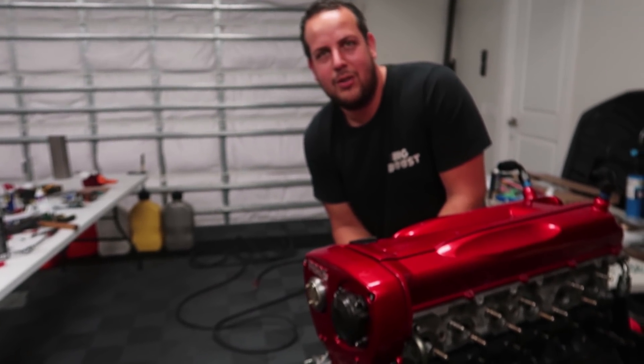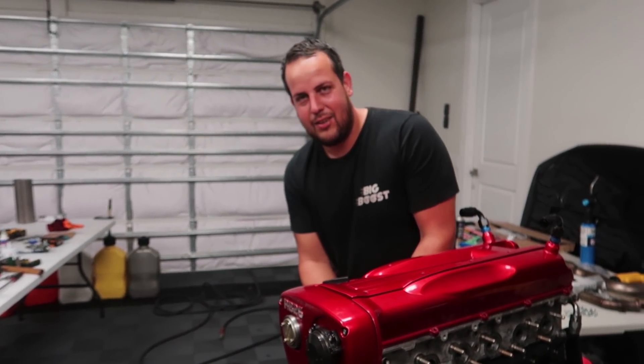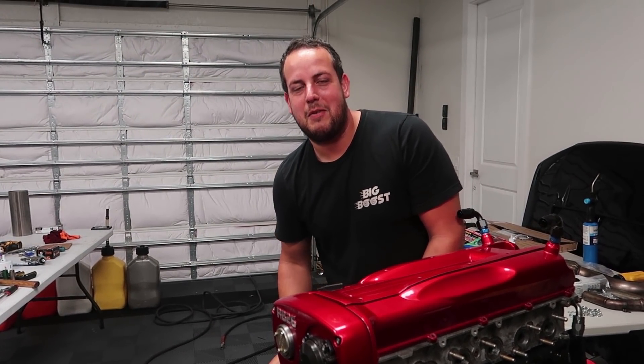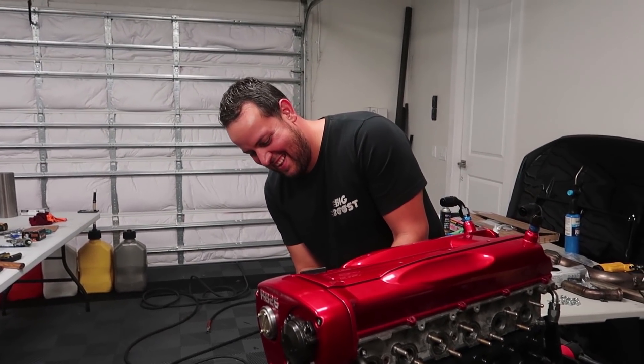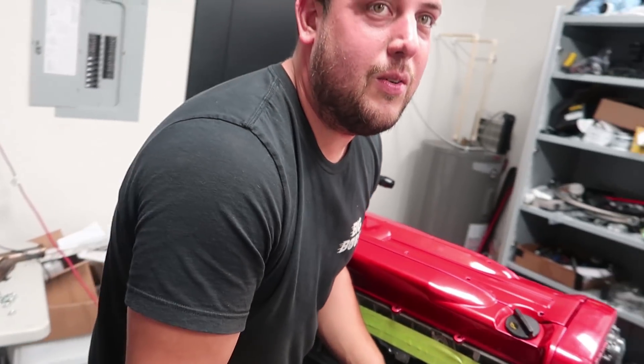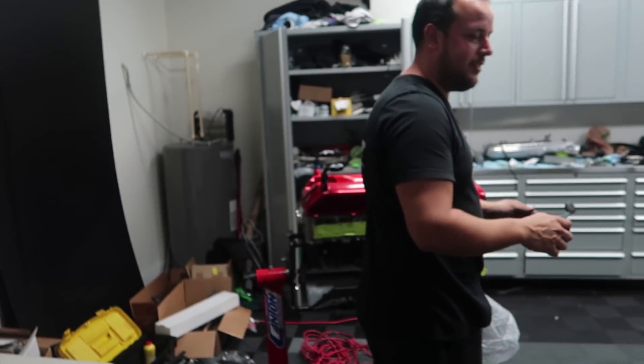I've got to do something to show a little bit of difference between the other guys. He's flexing the ECU Master standalone. I'm about to have the same thing — I'm going to be two-step launch controlling all over you. You're getting so addicted to it.